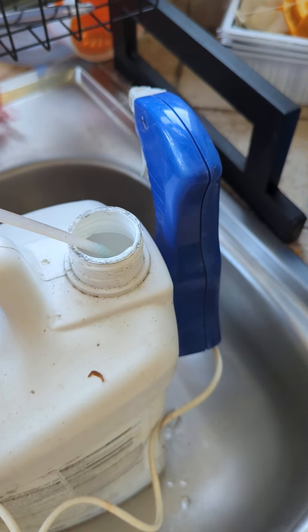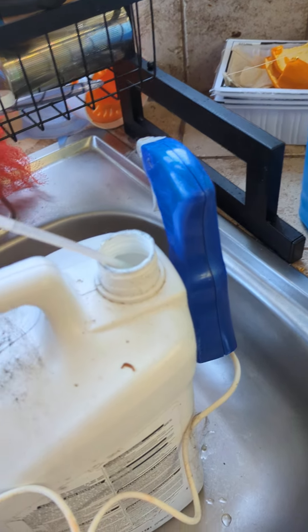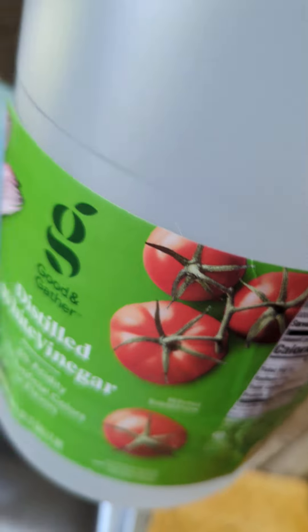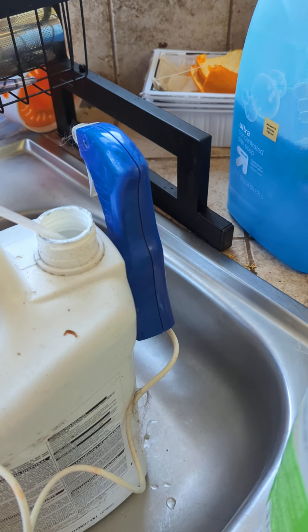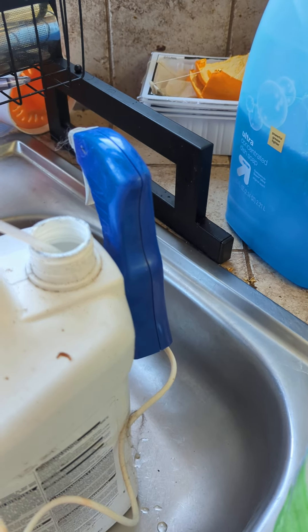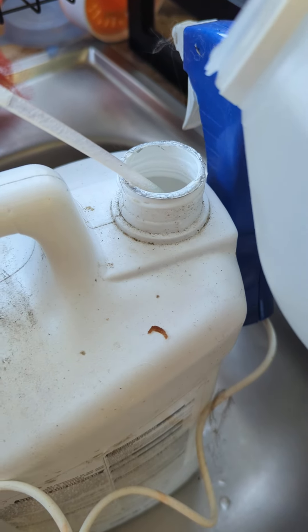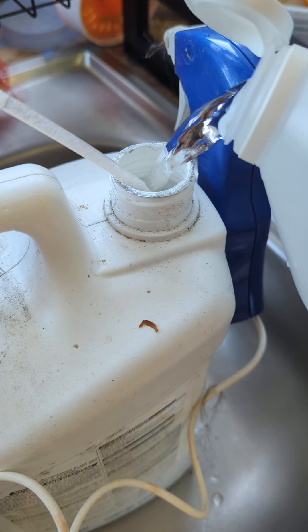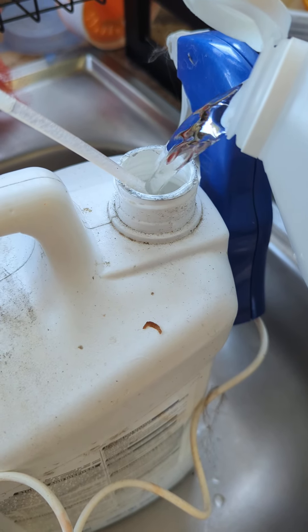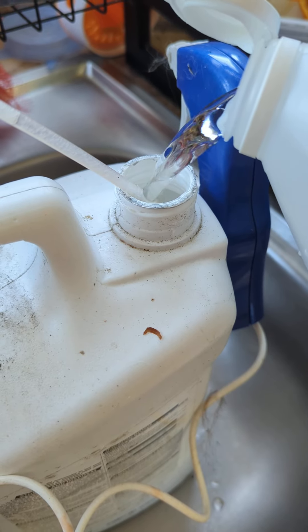It needs to break through the waxy layer, and I'm just using plain old vinegar — any kind will do. Distilled white vinegar, the cheapest. It typically comes in a gallon, and I'm just going to fill up the bottle and then use the existing sprayer. This will last about a year, maybe half a year, depending on how many weeds you have.